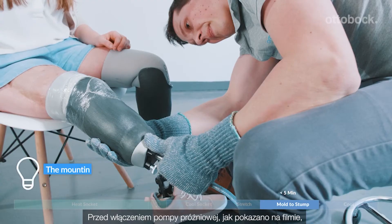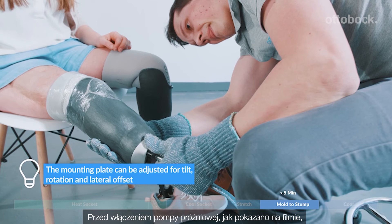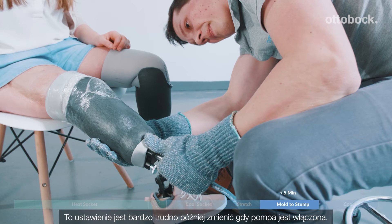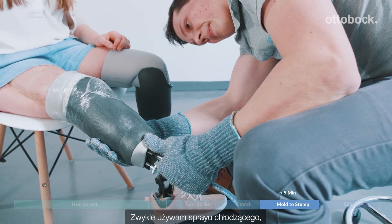Before you put the vacuum on, as shown in the video, look for the exact position of the adapter. The position is very difficult to change later when the vacuum is on. I prefer to use eye spray to fix the adapter plate in the right place.